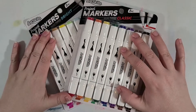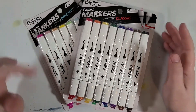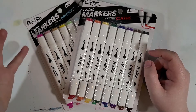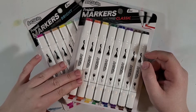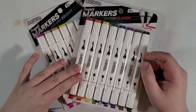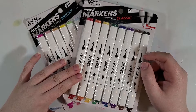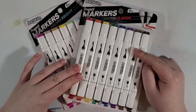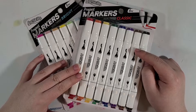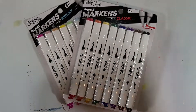Hey everyone! What is good? Welcome back to the channel. This is Silver Hyena, and what I've got going for today's video is another installment of art supply reviews of art supplies that I don't really need, but I saw them and I wanted them, so I picked them up and here we are, so let us carry on.